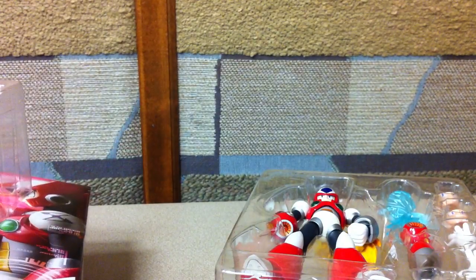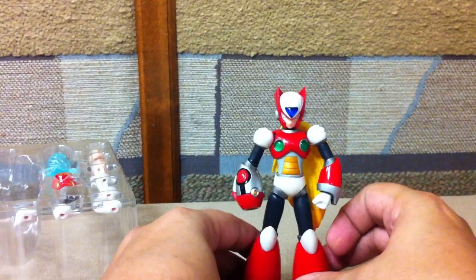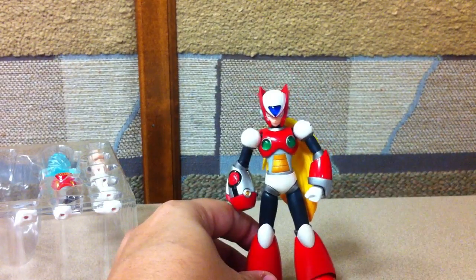I love Japanese collector packaging because it's so easy to get figures in and out. If you want to put it back, you can take them out and you don't really have to damage the packaging to mess with your figures. So here's Zero, as he is.